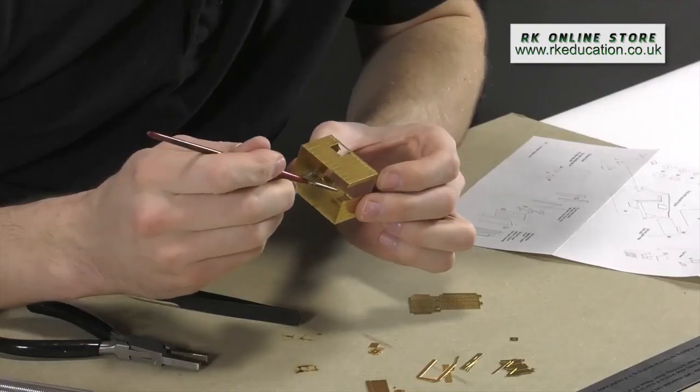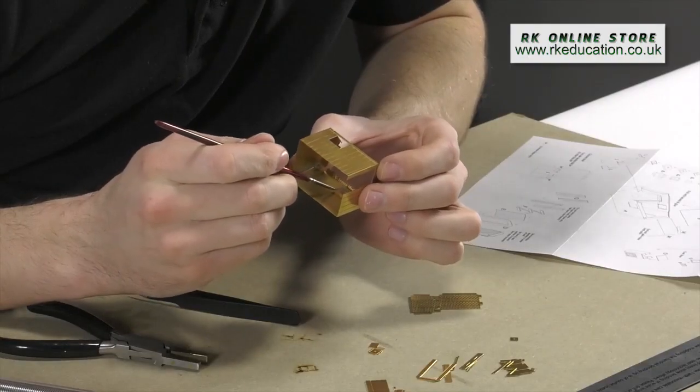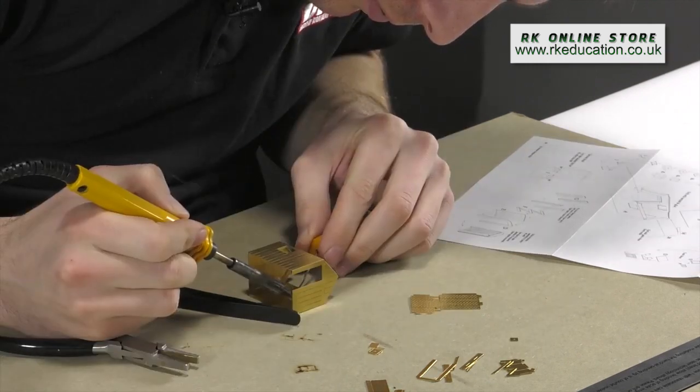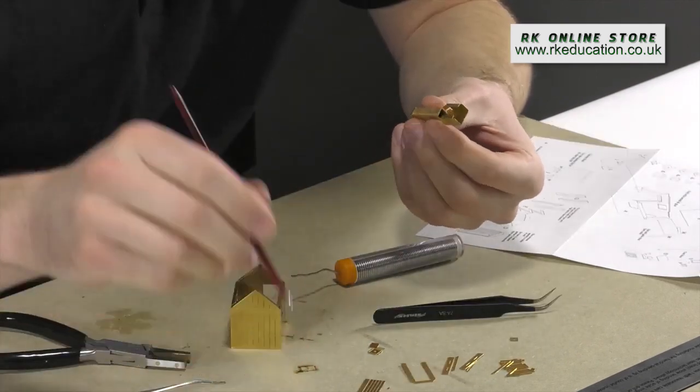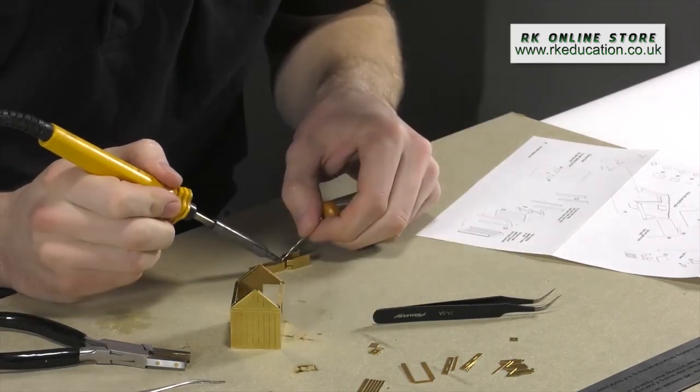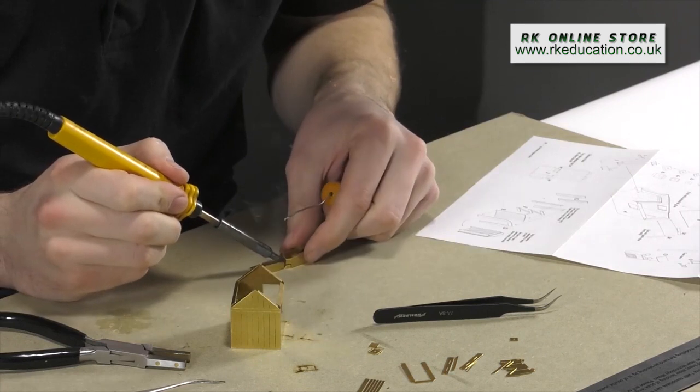I prefer to use a fluid flux for most parts, but if something needs to be tilted at an angle where it might run, flux paste is best. Apply a little 60/40 tin-lead solder and approach it with the iron — a simple way to guarantee a solid join.